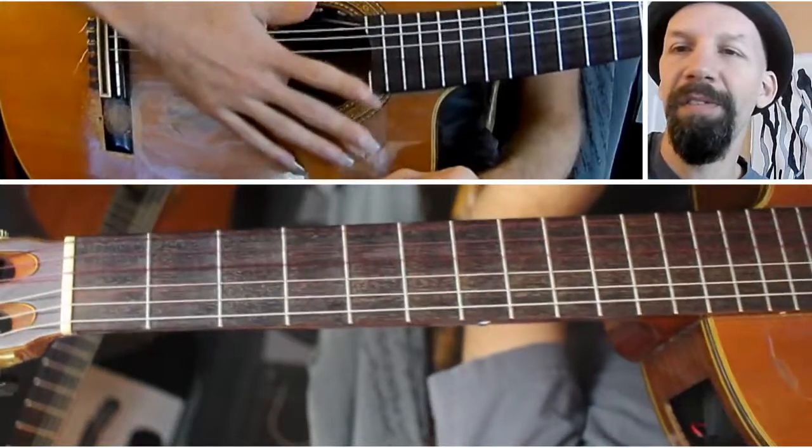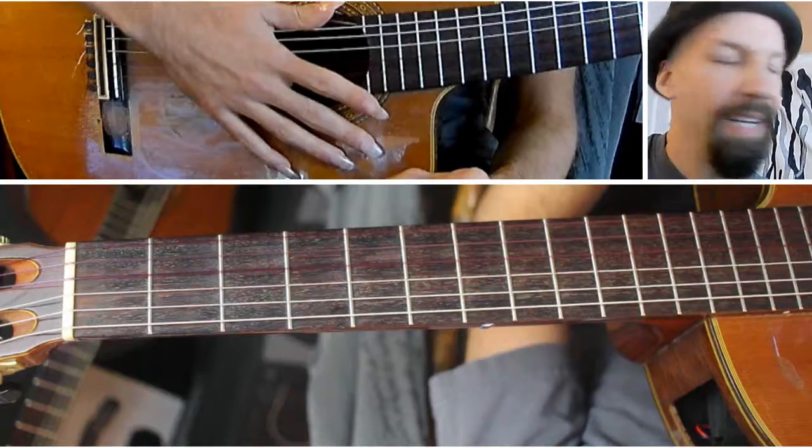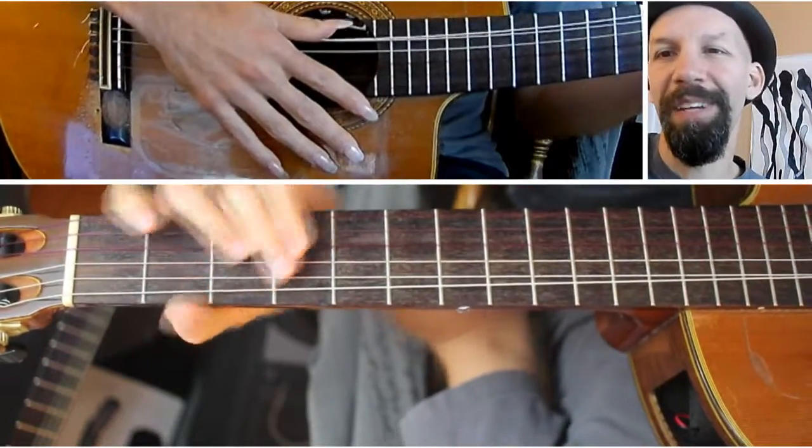Today I'm going to show it to you in the context of just stretching your fingers. It makes for a nice exercise, while also providing a cool thing to know.